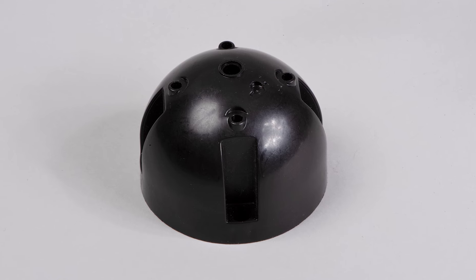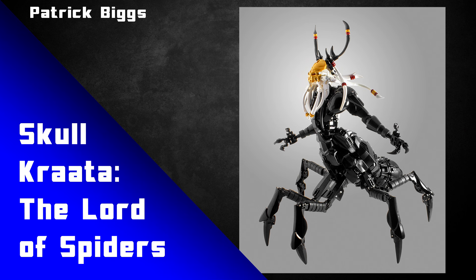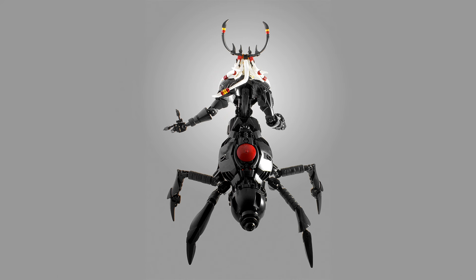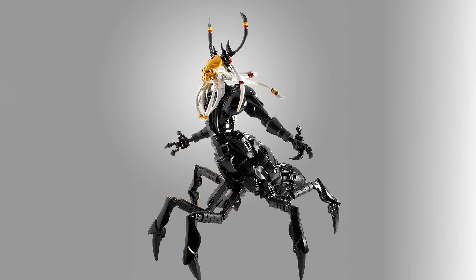The dome piece used for the engine on the back of the hoverboard — well, Patrick Biggs has a MOC called the Lord of Skullspiders that uses it for a big bug butt on the back of the spider. It's kind of the perfect use for this piece, fitting right at home on this awesome, sinister, and sick looking MOC.